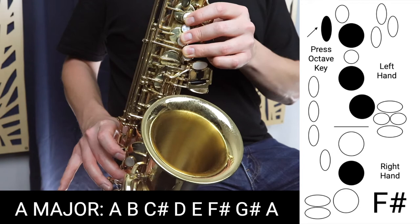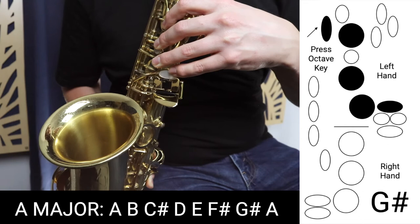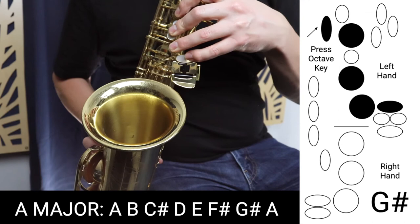Now we're going to move to G sharp, which is those three fingers in the left hand — that's G — plus this spatula key here. We're going to play this top spatula key right here, holding it down with the G fingering and the octave key.